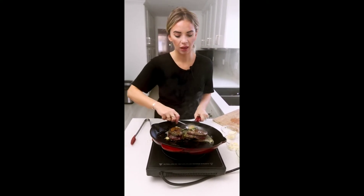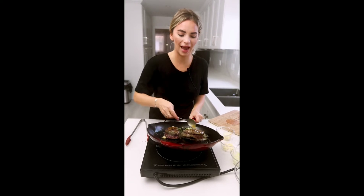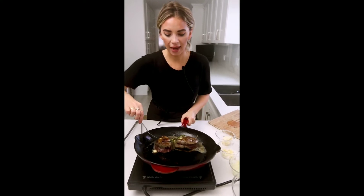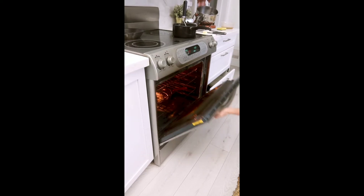Tenderloin is a really lean cut of meat, so you definitely want to add some fat to give it more flavor. It's deliciously tender but doesn't have the most flavor of most steaks, so adding some butter always helps. We're going to throw this into the oven and cook it for about five to eight minutes.